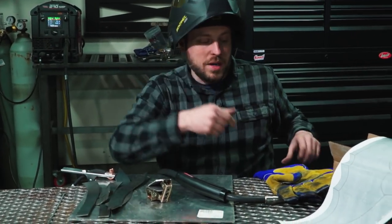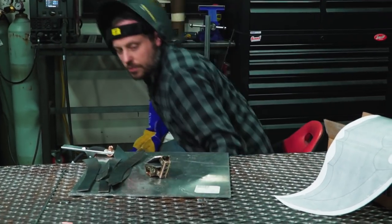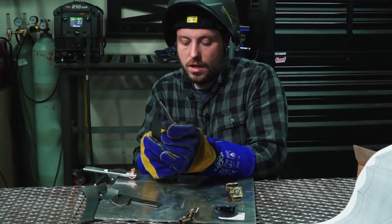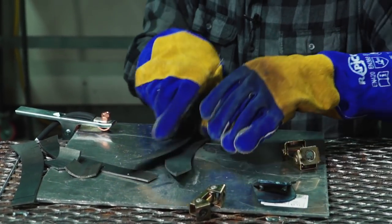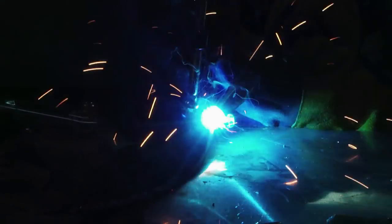The nice thing about metal is anything you do, you can undo or redo and fix pretty much anything. There's no gas — that's why that was happening. It was warping out of place a little bit from the heat.